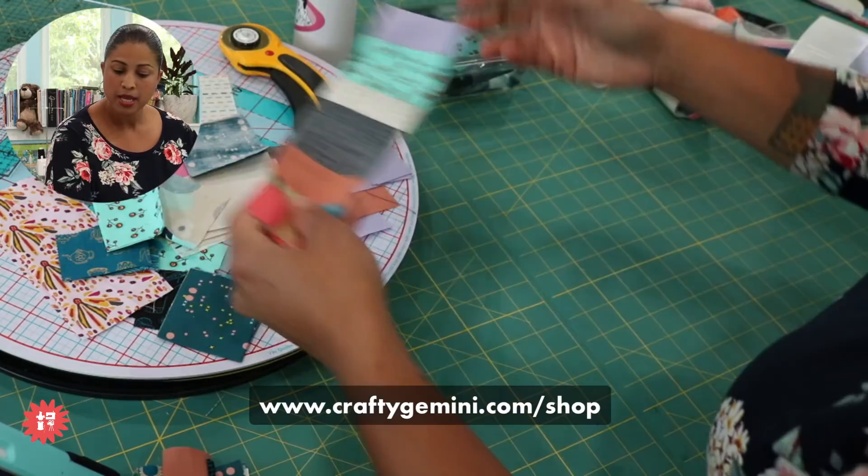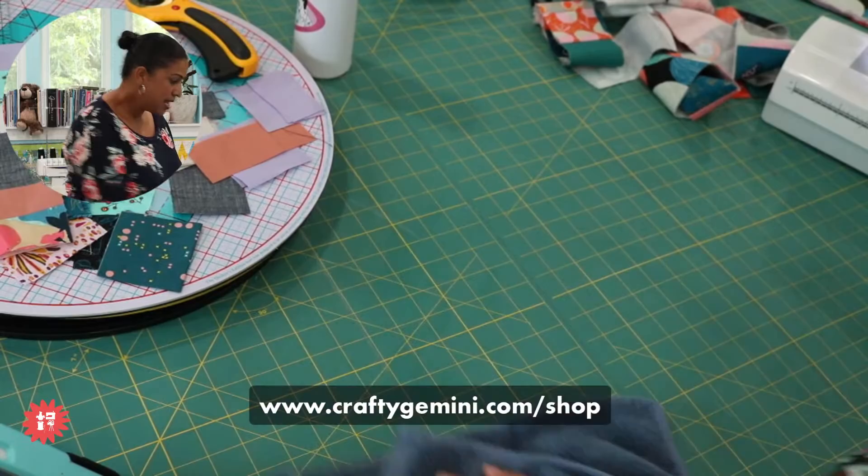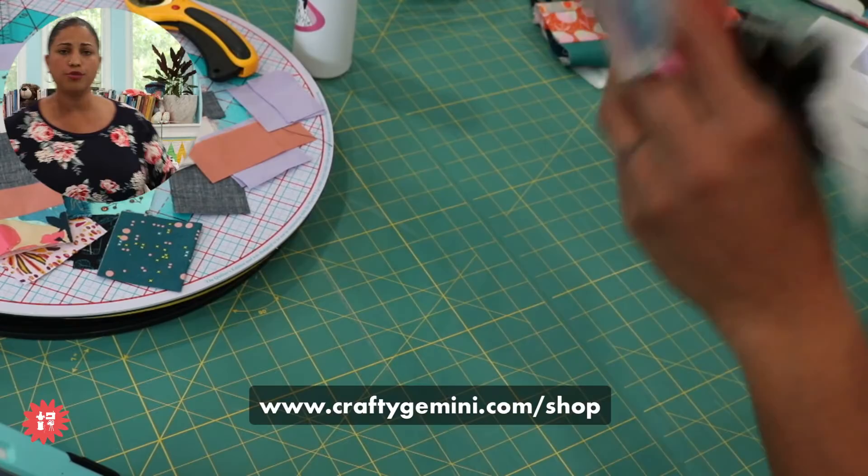Joanne is asking, can you leave that stabilizer in the block? Absolutely. By the time you give the quilt away and they wash it, it'll come apart, fully dissolve and be completely gone — like it was never there after the project is washed.